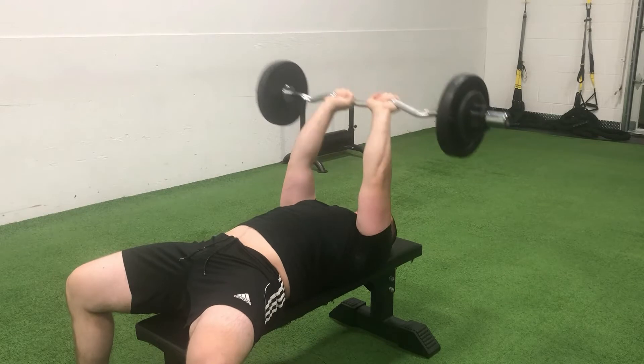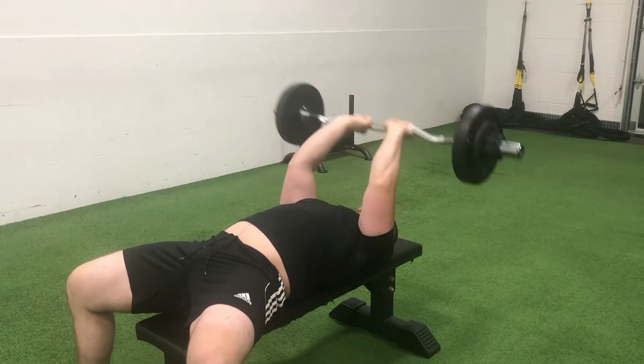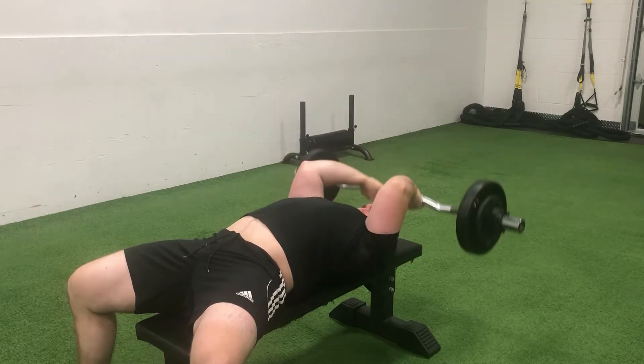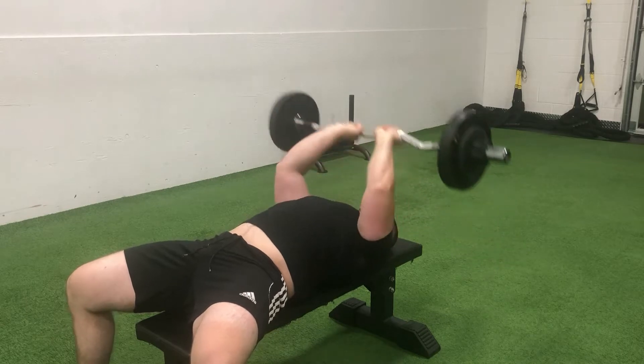We got through it with relatively strict form. Then went into the lying tricep skull crushers using the easy bar, close grip hand positioning, 75 pounds on the bar for sets of 15 to 20 repetitions. Managed to clear three sets of 20 and then backed it off to a set of 16.